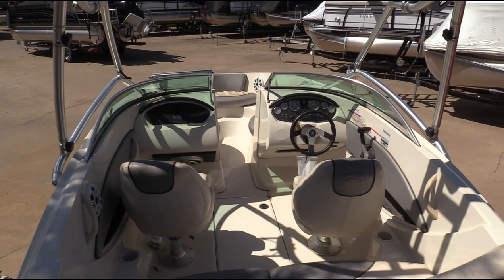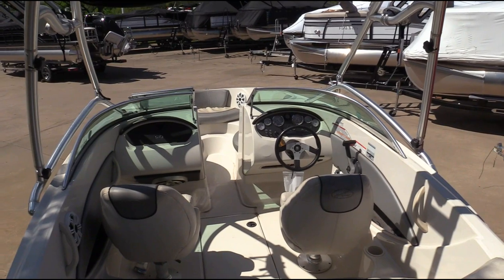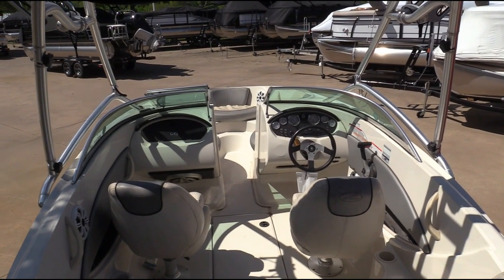Hi, welcome to MarineMax Dallas. My name is Lyle. Today I'm going to take you on a quick first-person walkthrough of a 2008 C-Ray 185 Sport that we have available.